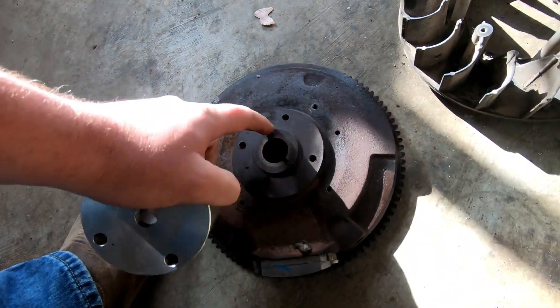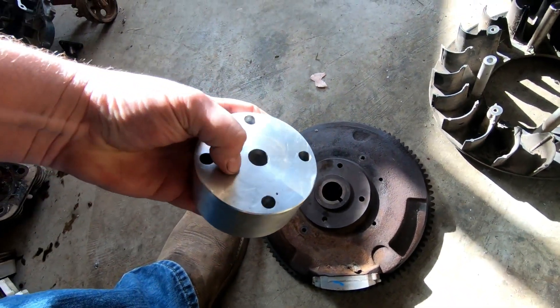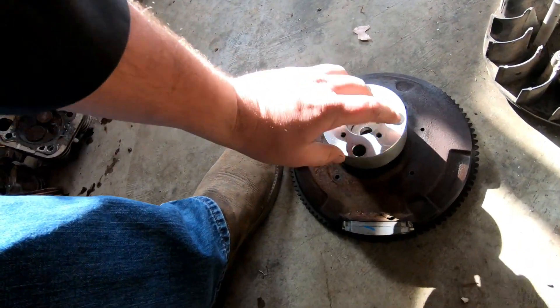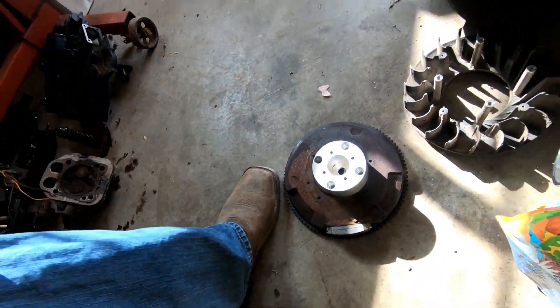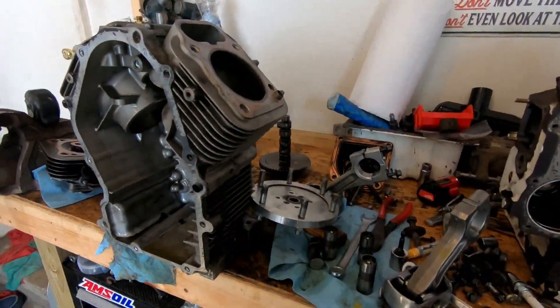If you notice, this flywheel has a little tapered shelf to it. So I'm gonna have the back of this hub machined out so that it sits flush, and then the four holes just mount solid there. Once I get that done I can put all this back together.